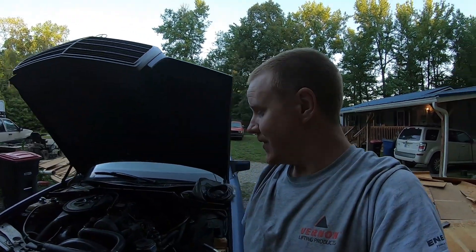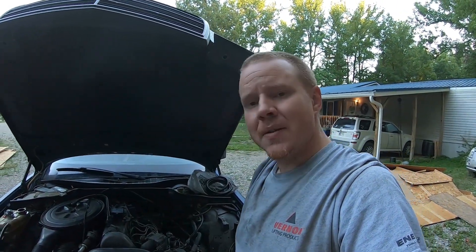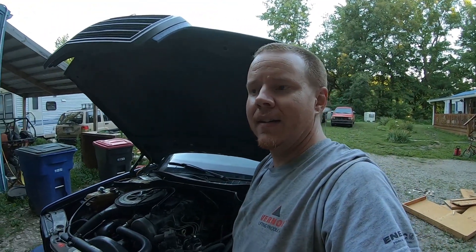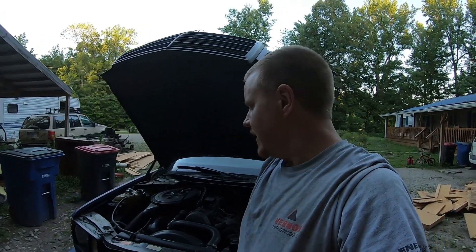Welcome back to Not So Grand Garage. Tonight we're out in the driveway tinkering around with the old Mercedes and doing some experimenting with the fuel system. I'm trying to get a cleaner, more efficient burn while it's on waste oil. Right now there's about 70% oil in the tank and it's getting a bit hazy, so I'm going to tinker around and try to make it better.